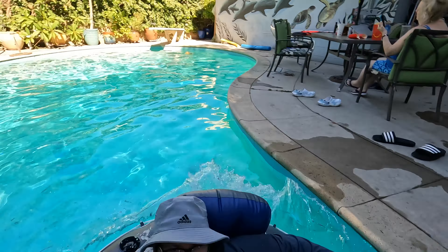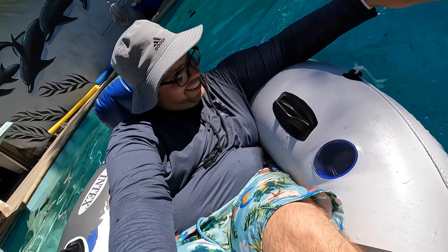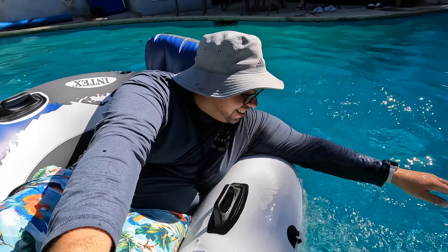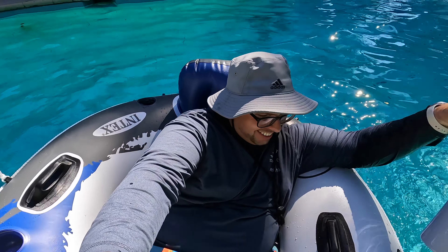Here I go! Woo — yeah, it works! My boat! Well, my raft works, but the water bottle doesn't really fit into the cup holder at all. That's okay — I don't think it's meant for water bottles. I think it's meant for beer and Mai Tais.